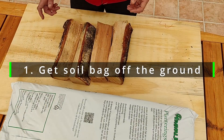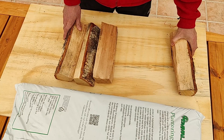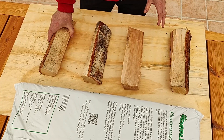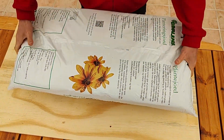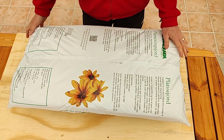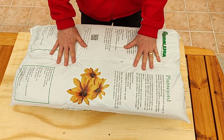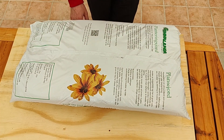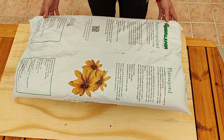We start by preparing to get the soil bag off the ground. I'm using pieces of firewood here, but you can use brick, stone, or whatever you have. The sole purpose of this is to get the soil bag up and off the ground. This will make it harder for any ground-dwelling bugs and insects to access and hurt the crops, and it will also ensure that whatever drains from the bag is removed, so the soil bag won't sit in wet.